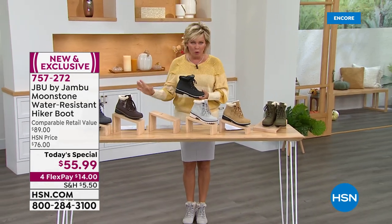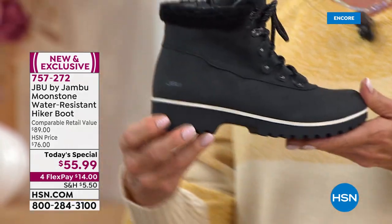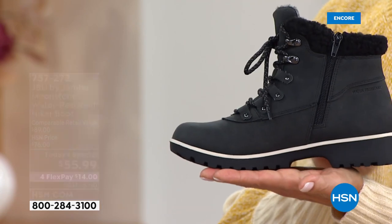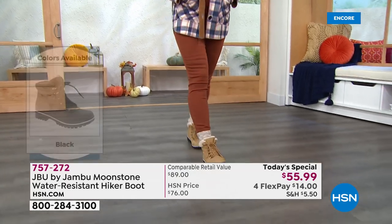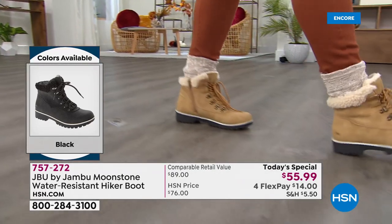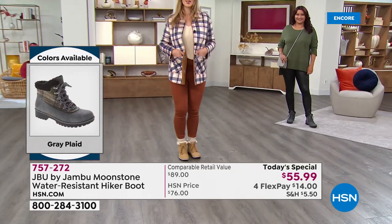You can spend a fortune to get this look, but you don't have to when you're shopping here at HSN. This is an amazing price on this boot — cute with leggings, jean skirts, even shorts on a crisp fall day. You see girls in Colorado, California, Texas wearing denim shorts with a hiker-inspired boot like this, a cute little sock, a peasant top, and a fabulous fedora. That is style.